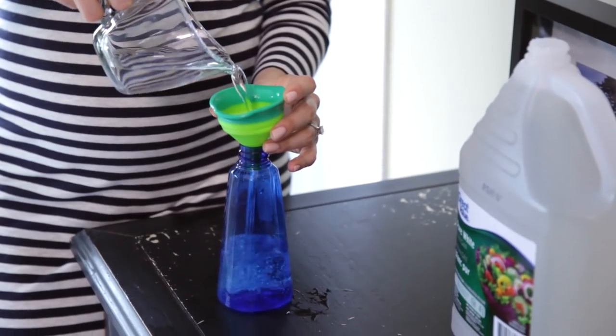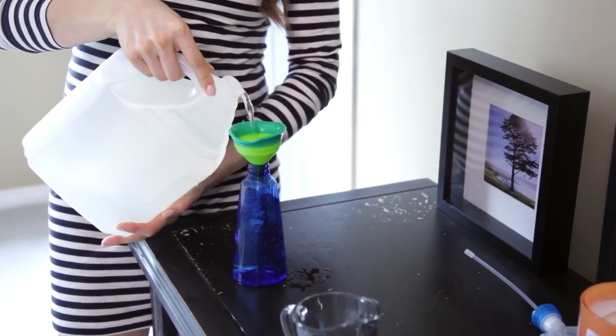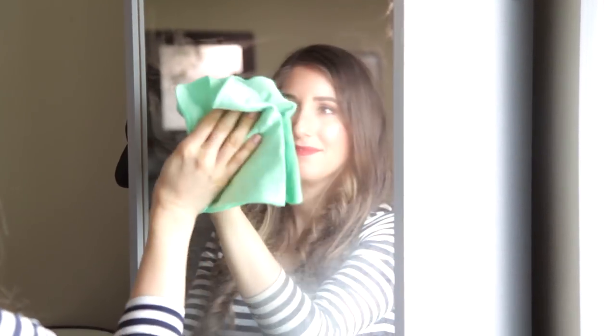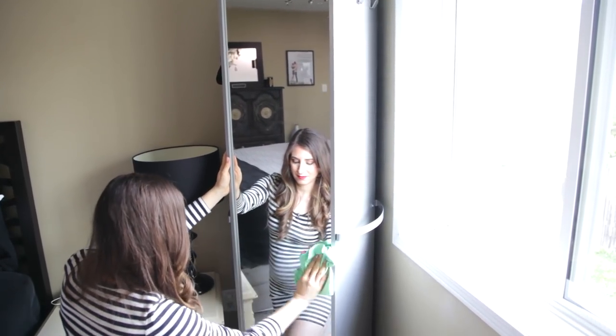Mirrors are really simple to clean with microfiber. I'm just whipping up a glass cleaner with water and vinegar, giving my mirror one quick spritz, and using a polishing cloth with the S-pattern. The great part is the cloth not only removes streaks, but I only need to do one wipe.